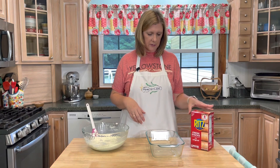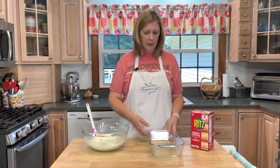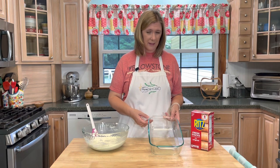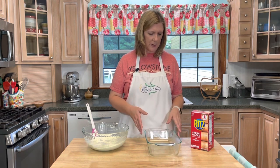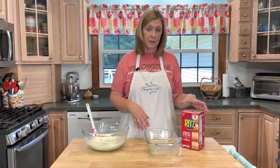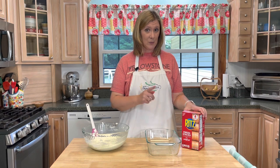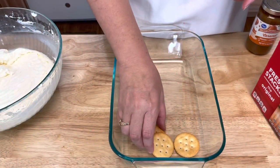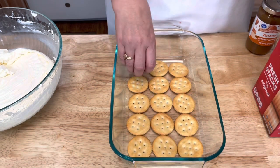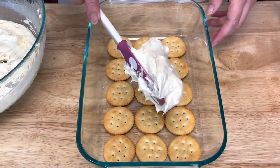You'll need your Ritz crackers and you can use an eight by eight square pan — I think this here is like a 10 by 6, something like that, just a smaller baking dish. The first thing we're going to do is line the bottom of the baking dish with our Ritz crackers.